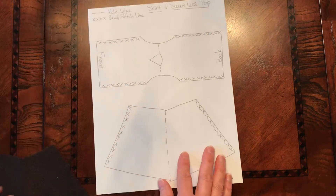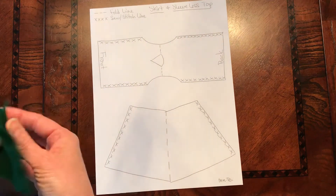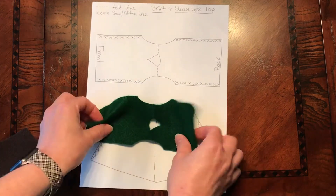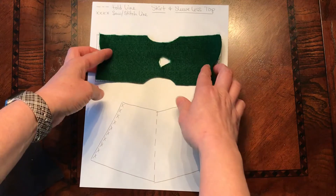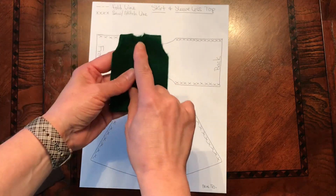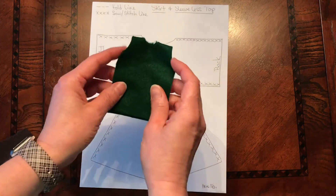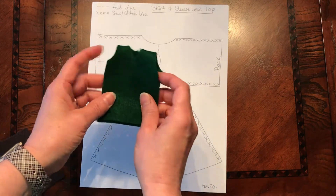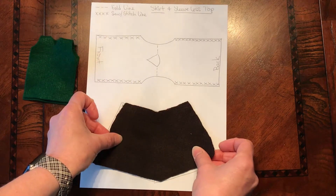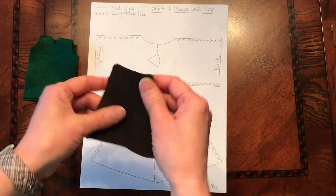We've also created a sleeveless top for the girls — boys you might like this too, especially if you want to do a sports jersey. So again here's the top. I'm folding over — the neck is going to fit in here and then you're just stitching down the sides. These little corners are where the arms go through. For a skirt you have something that looks like this — again you're folding and just stitching on one side.